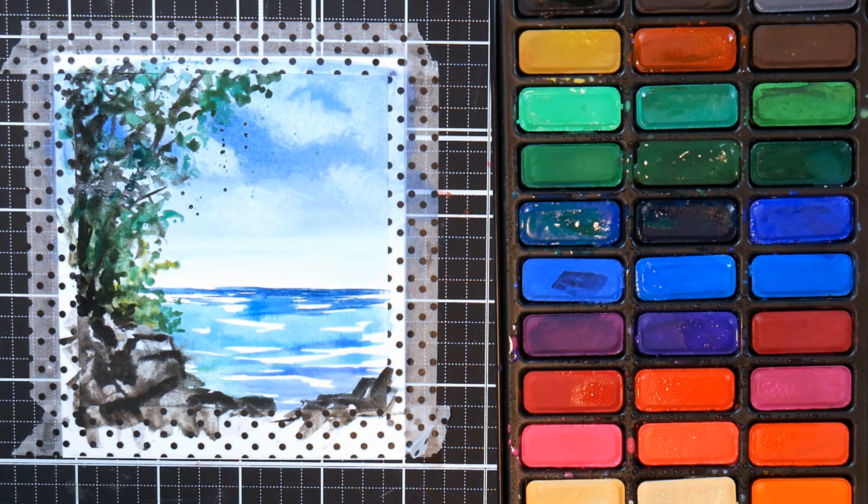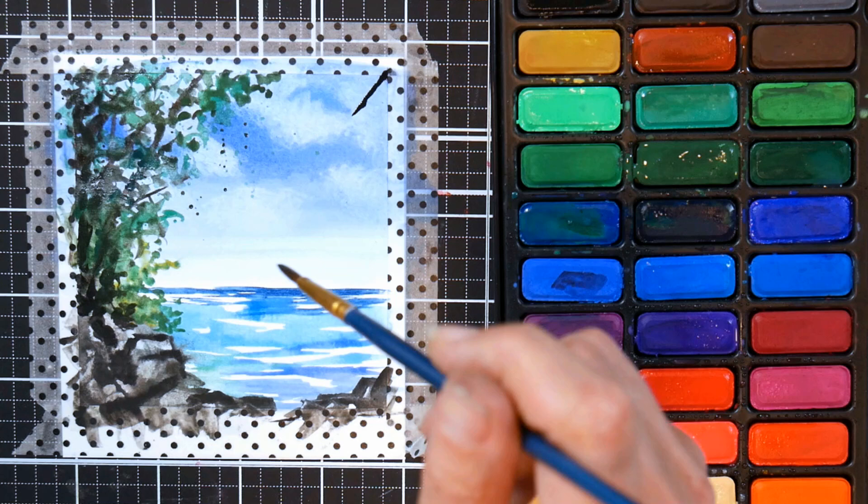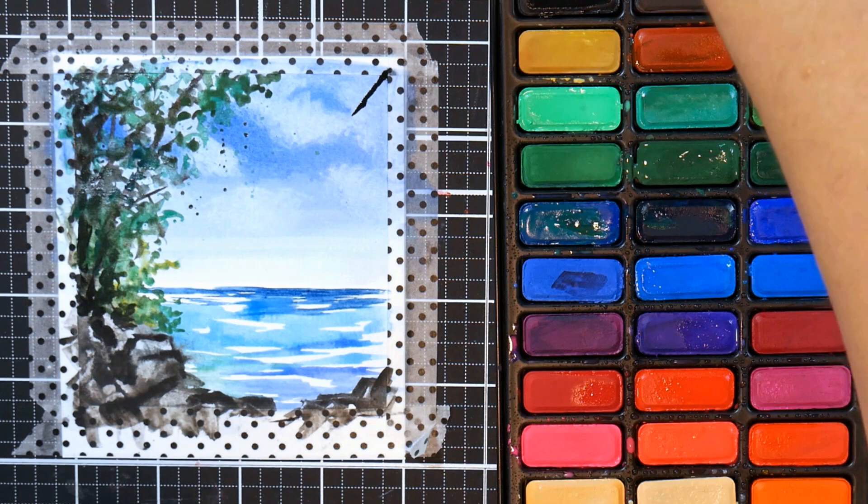That's why there are so many colors in these student grade kits — so beginners who don't know much about color theory can still get the colors they want without a lot of fuss. You can see I've dabbed in more shades of green, also some green mixed with a little bit of black like the trunks, and filled in that area.